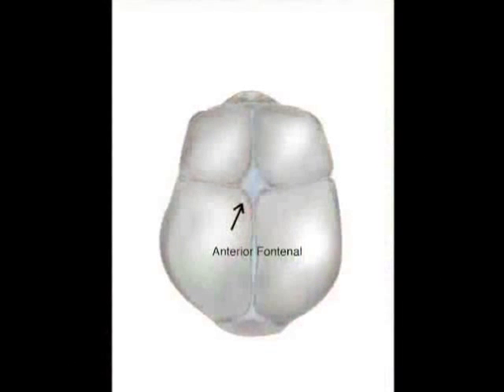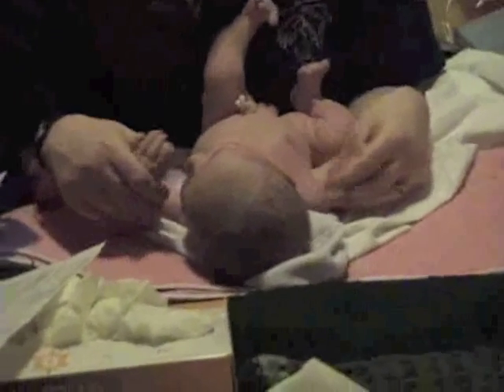With the baby laying flat, you want to look at the anterior fontanelle. This is a diamond-shaped soft spot at the top of the baby's head. It can be 2.5 to 4 cm in length.